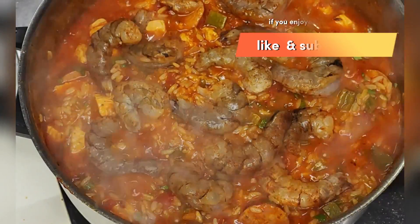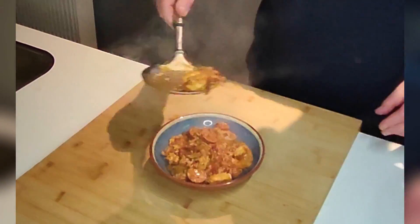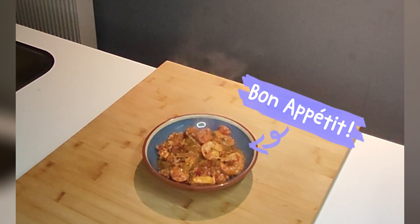Please give a thumbs up and subscribe if you haven't already done that. That's it — plate and serve hot. Bon appétit!